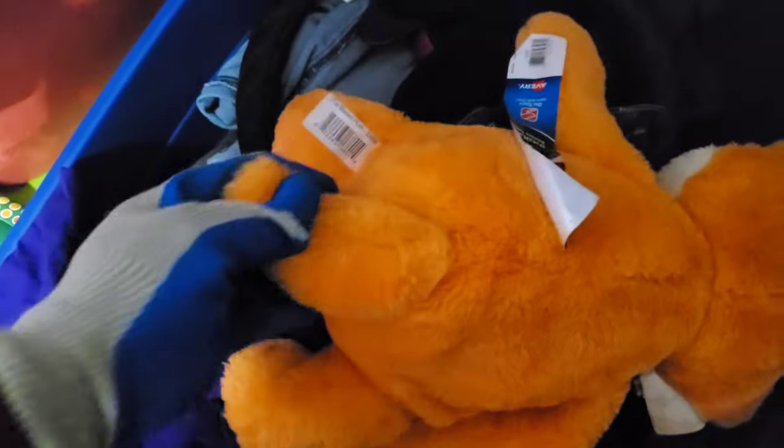Now we have this bin right here. We have a steering wheel — alright somebody's trying to go driving. Man she must have loved stuffed animals, all these stuffed animals.